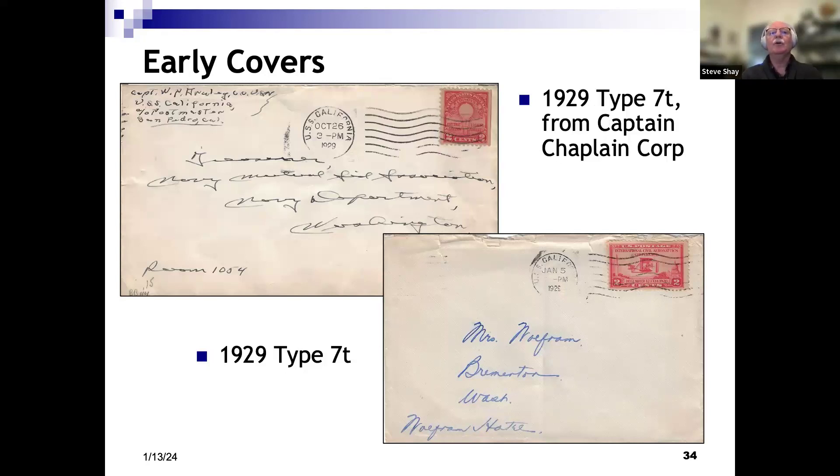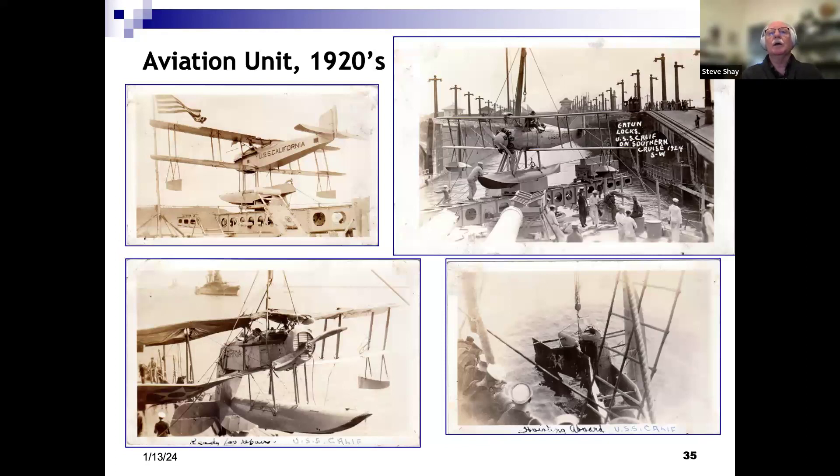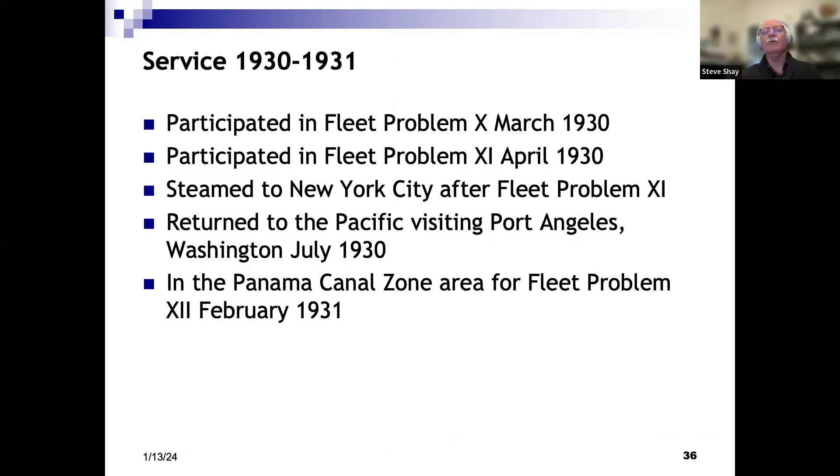A couple other 1929 covers — the top one mailed by the captain of the chaplain corps stationed aboard the California, and the bottom one is sailor mail but using a commemorative stamp, which you don't see on naval covers too often. I bought a group of postcards showing pictures of the different planes that were on the California in the 1920s. The one in the upper right is interesting as it's taken while the California was passing through the Panama Canal. The lower right shows a ship that had problems — they had to pull it out of the sea, and the plane was pretty much torn in two behind the cockpit.